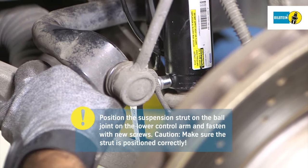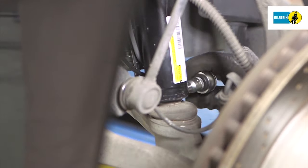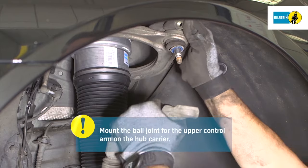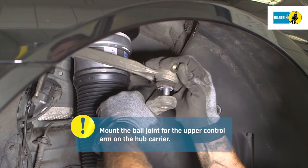Caution: make sure the strut is positioned correctly. Tighten the retaining screws to the manufacturer's specifications. Mount the ball joint for the upper control arm in the hub carrier.